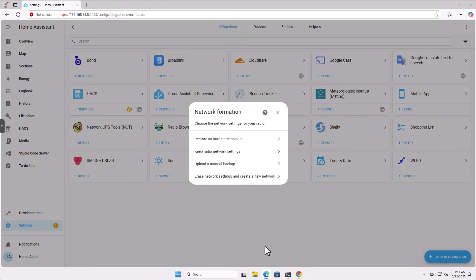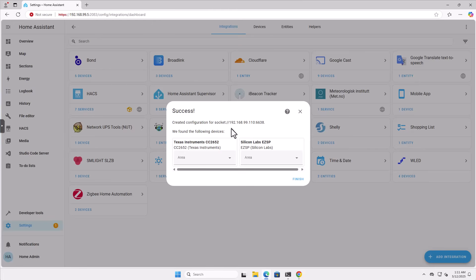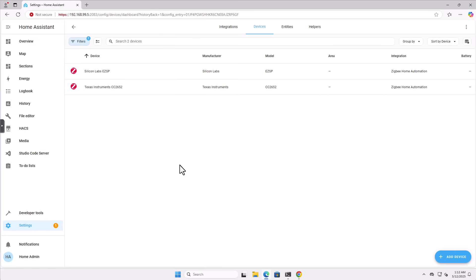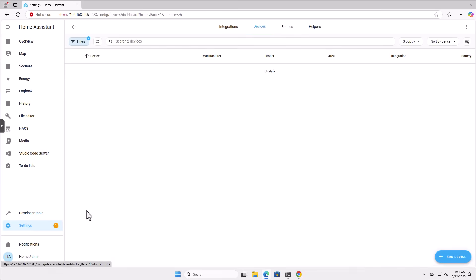Now we have ZHA connected successfully — our coordinator is set up. Just to be on the safe side, we'll select to erase network settings and create a new network. The process for me took about three to four minutes, so just be patient — it will finish successfully. And we have a success message right here. Our ZHA integration is ready and configured. Right now we are ready to start adding ZigBee devices to our network.